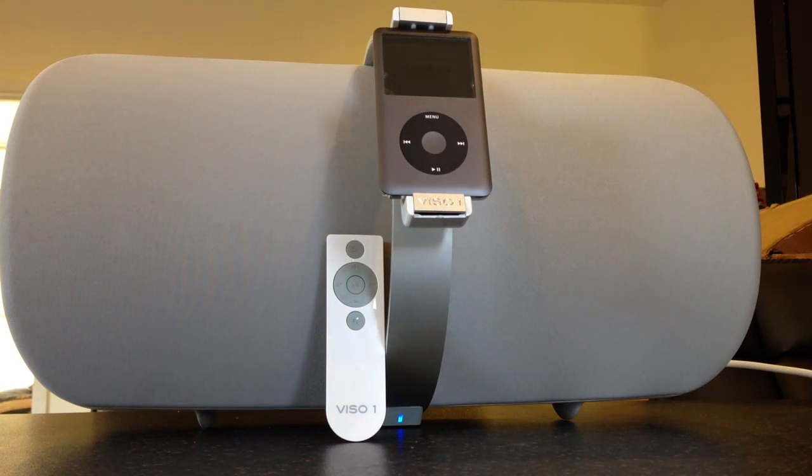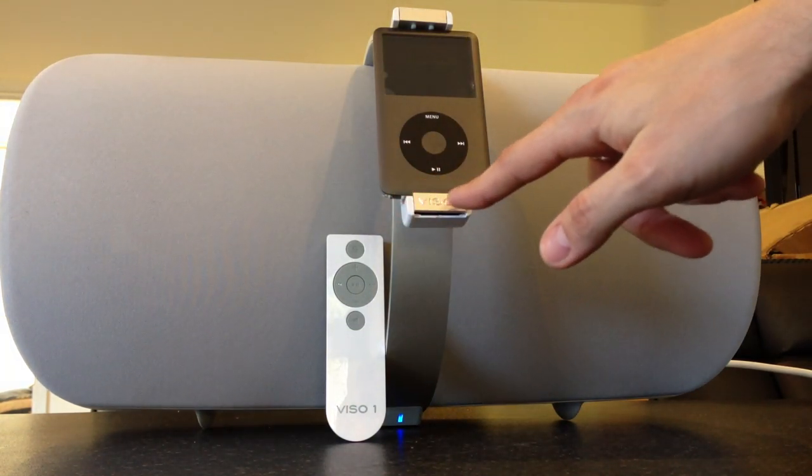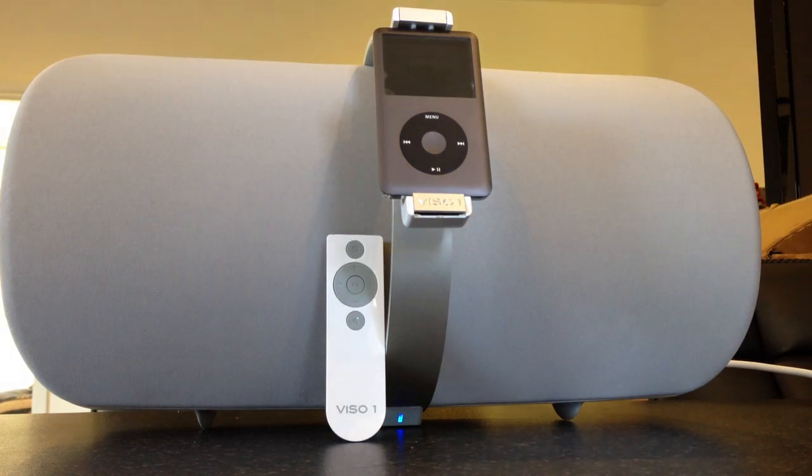Hello and welcome to my review of the NAD Viso 1. As you can see it's an iPod dock, and this iPod dock falls into the same sort of category as the Zeppelin Air. It's not one of the cheaper models about — at release these things were nearly £500.